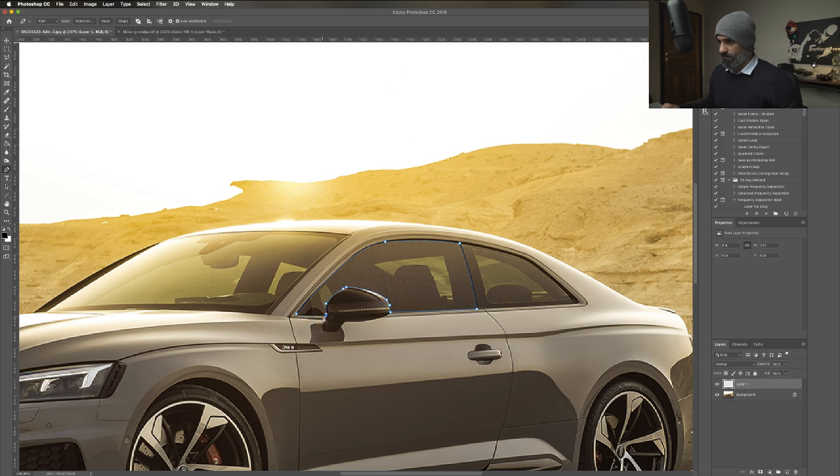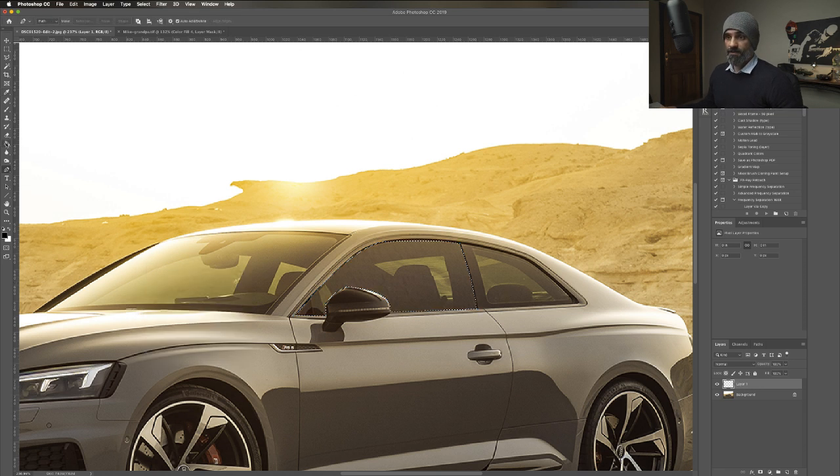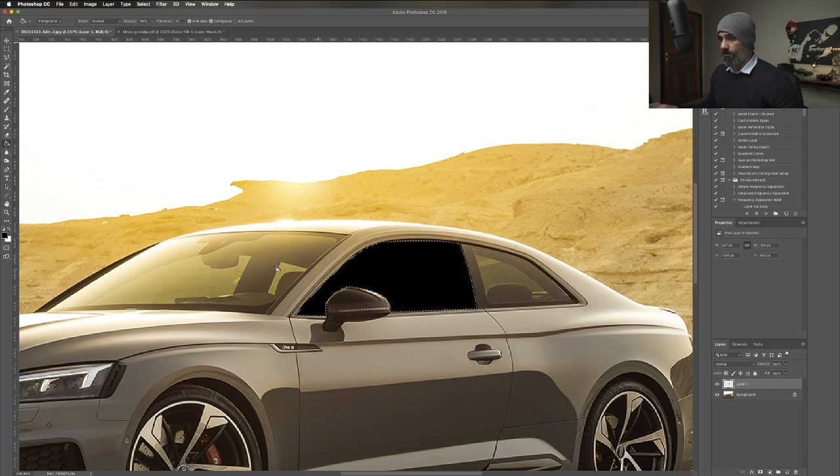I didn't do that correctly. So now I'm going to do a selection with 0.5 as a radius. I'll select the bucket tool and there you go. This is not black a hundred percent, but this is one way. I wouldn't always do a hundred percent black - I might do a gradient.